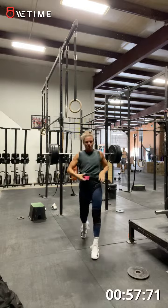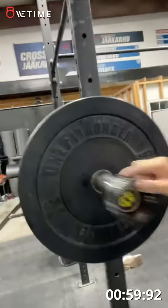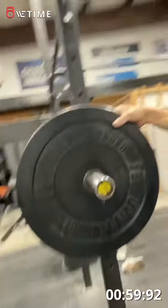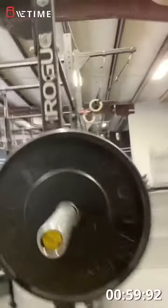Wow, that was wonderful. I'm not going to do anymore because I'm done. So that was 195: a 10 pound plate, 25 pound plate, women's bar, and a 45 pound plate. I'll show you the other side — same thing.